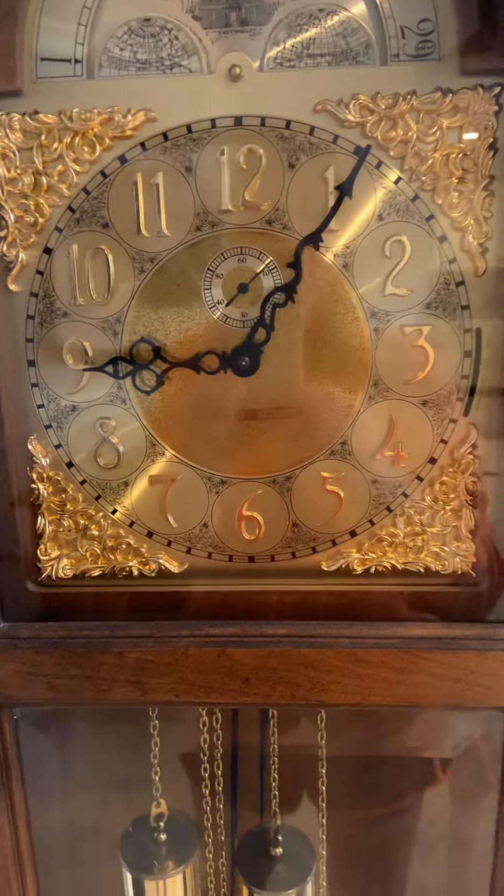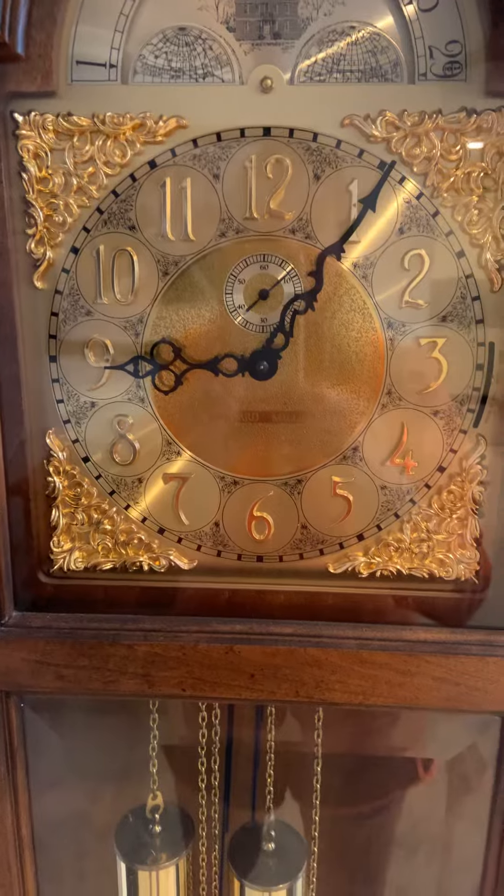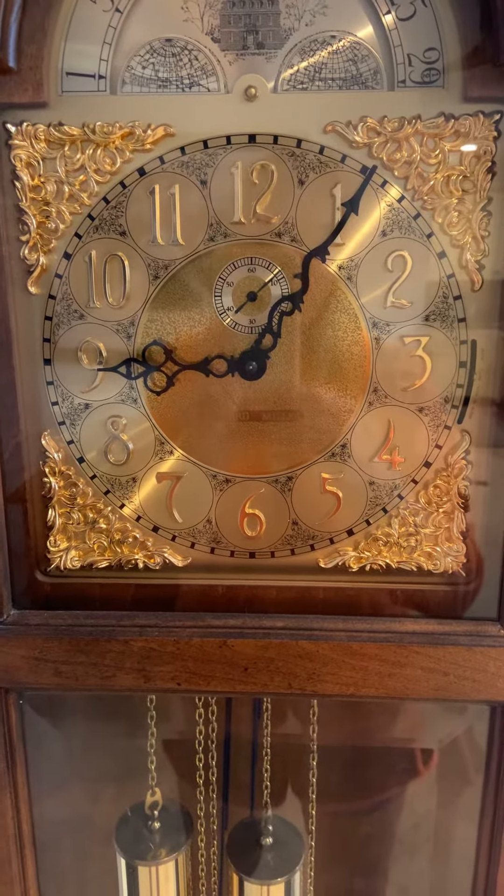You know that there are 60 minutes each hour, and each hour comes twice in a day — a.m. and p.m.